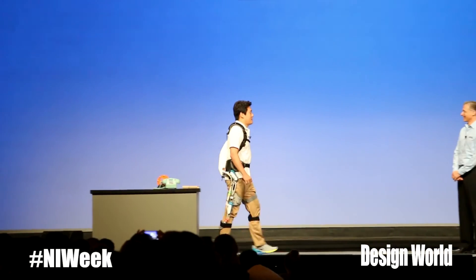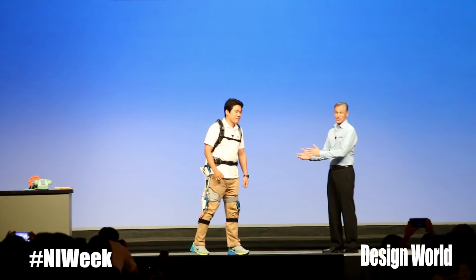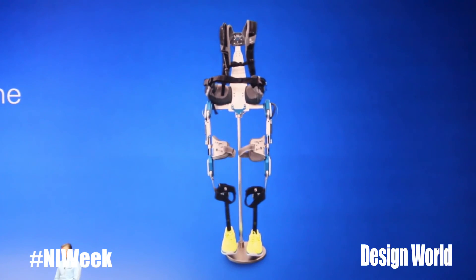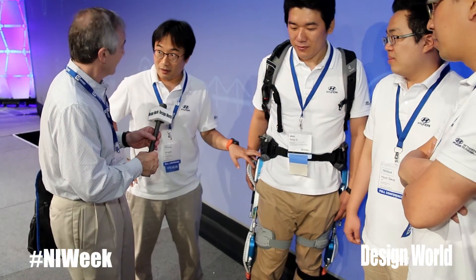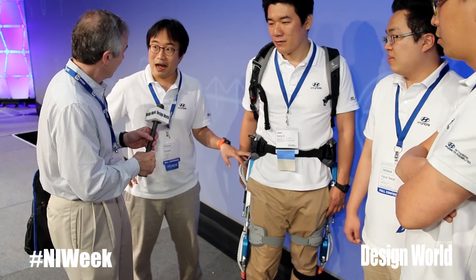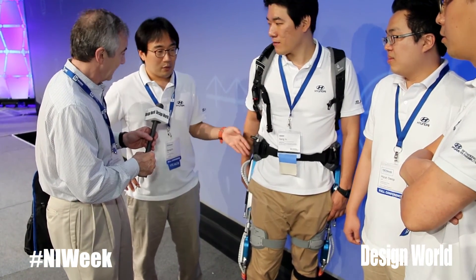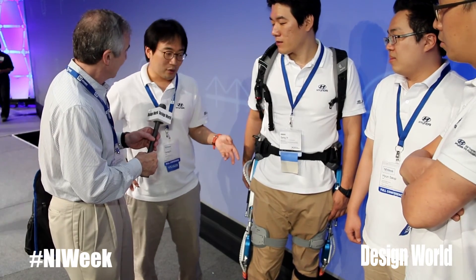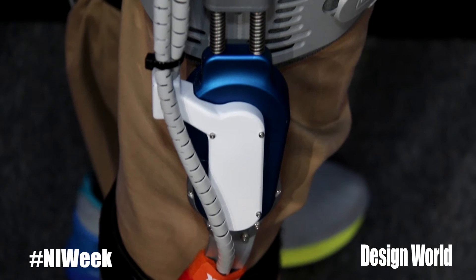So did you develop the drive and the motor in-house, or was any of it purchased? Right now we just use a commercial motor, but we have a plan to make our own motor. We've worked with a lot of universities in Korea, so we will have our unique motor soon.